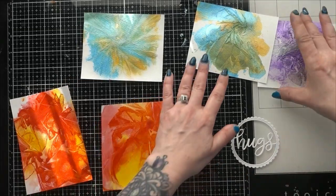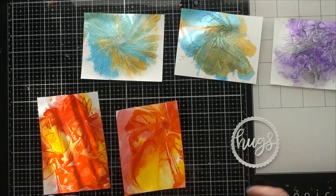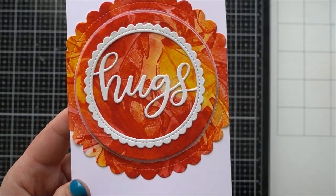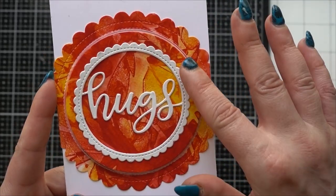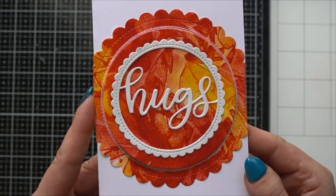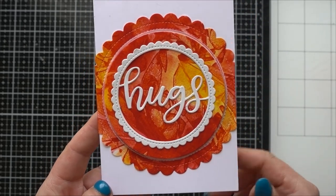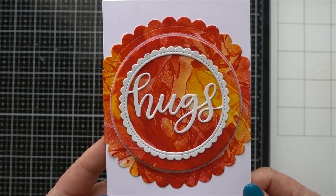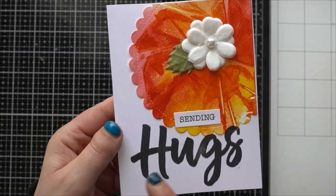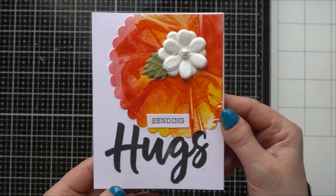I'm going to make some really simple cards — I've got a bunch of die cuts cut out and I'm just going to put a couple together and show you what I've done. They're all really simple cards but I think they turned out really nice. This one I used a hugs die and then a circle die cut, with the inner circle popped up on foam tape for a little dimension — and this was my favorite of the four panels. The other red one I used that same scallop die, stamped a hugs sentiment, and put a little paper flower.